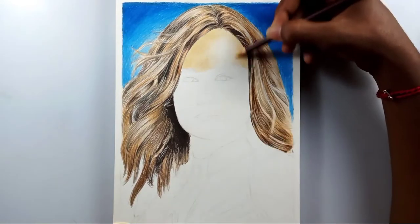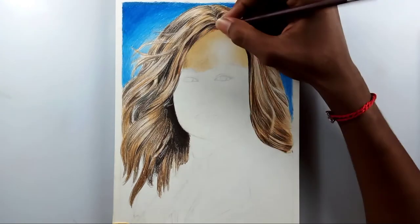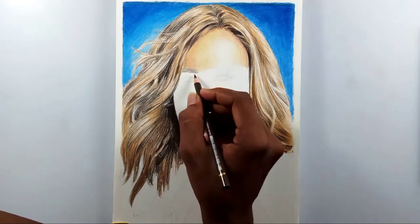In this video, as I said, I'm going to draw Captain Marvel with color pencils, and I'm going to attempt a little bit better than before. I hope it will turn out well.